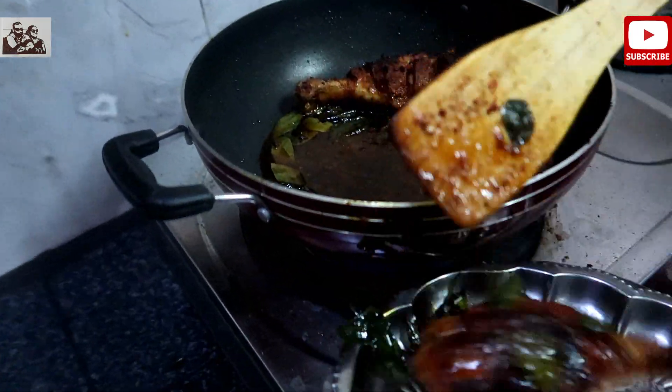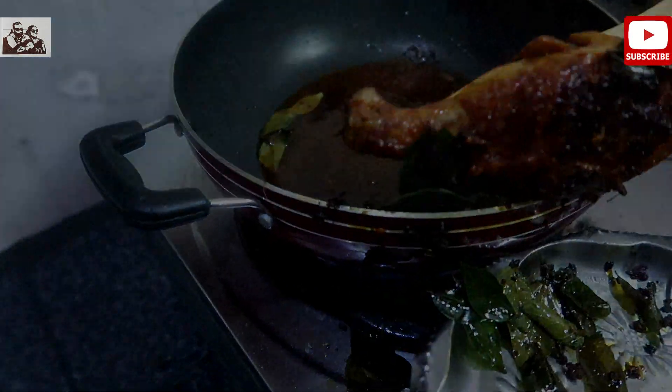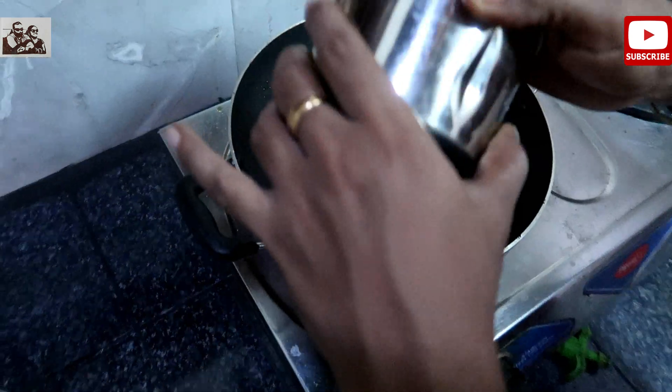I am going to add one. Then, mix the chicken.